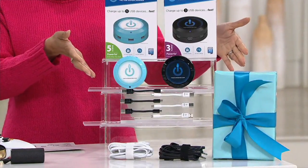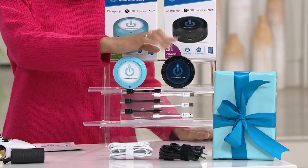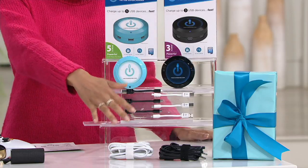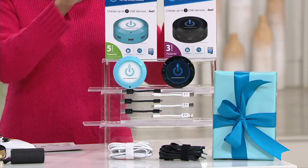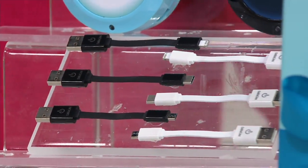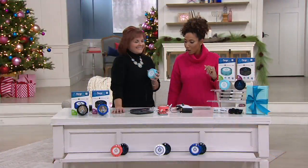Here's what you're going to receive: the five port in your choice of color, and then a three port in black — so you'll always get the one black. Here are all the cords and accessories that you'll need to go with it. Each one is individually boxed so that you can give them easily as a gift. Our friend Diana Irvine is with us tonight to tell us more.